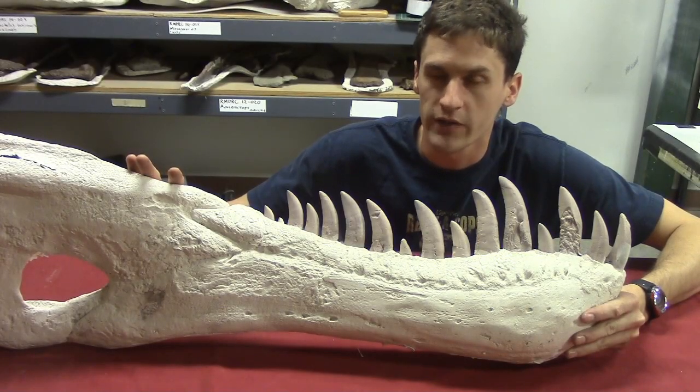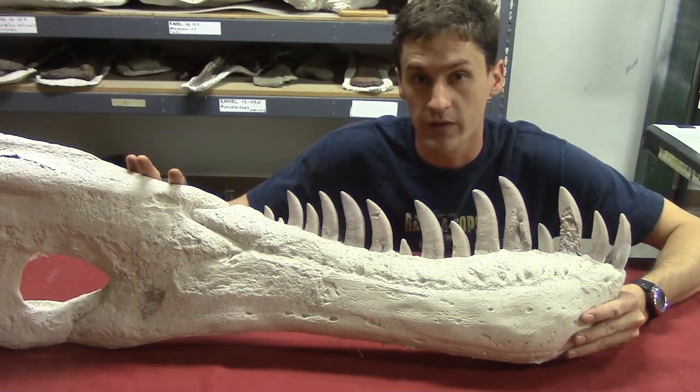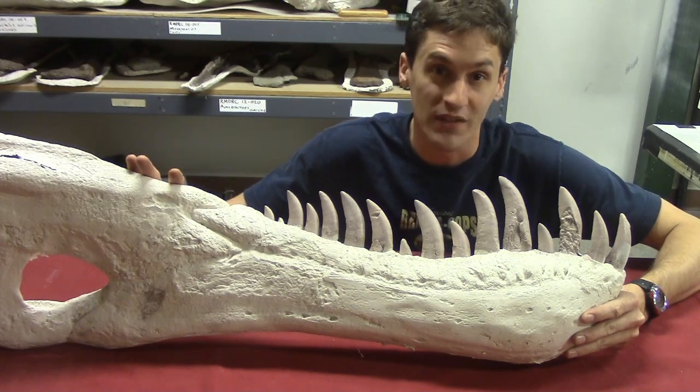It's been a long process getting our Daspletosaurus out of the rock and up onto display. Today, I'm going to show you how we did it.